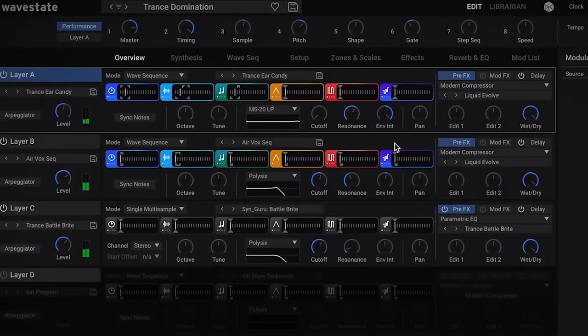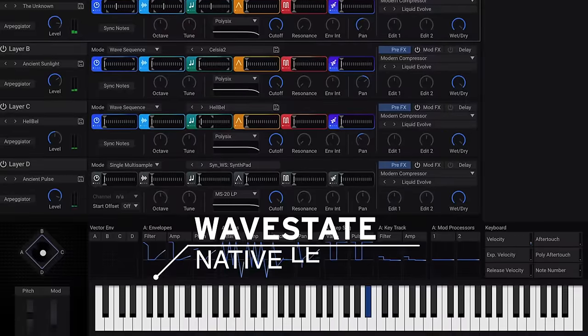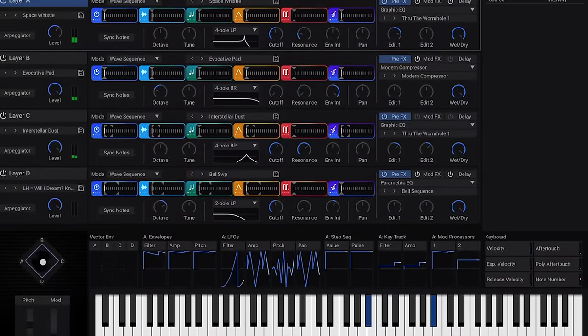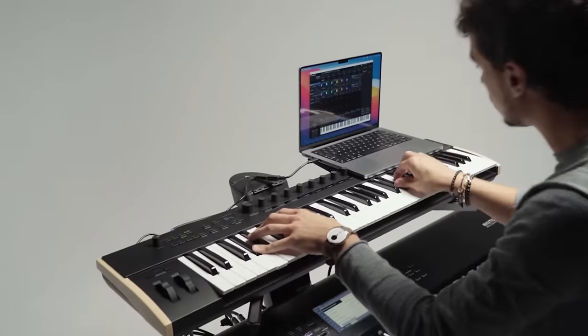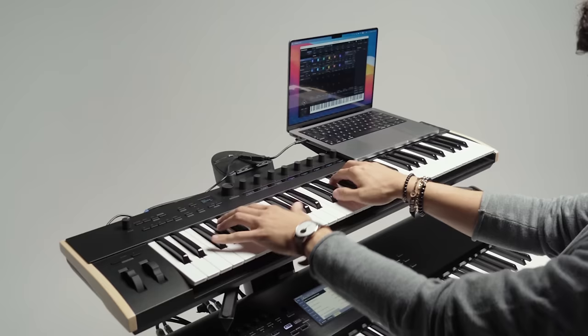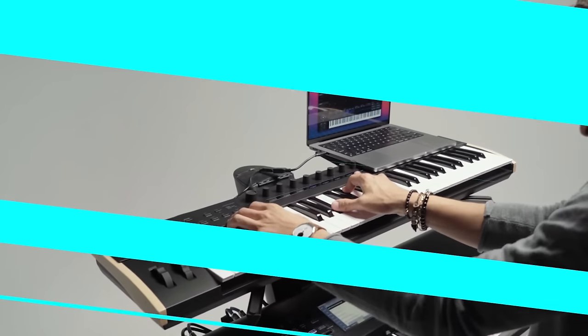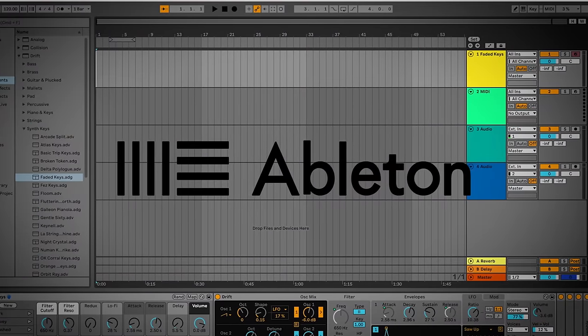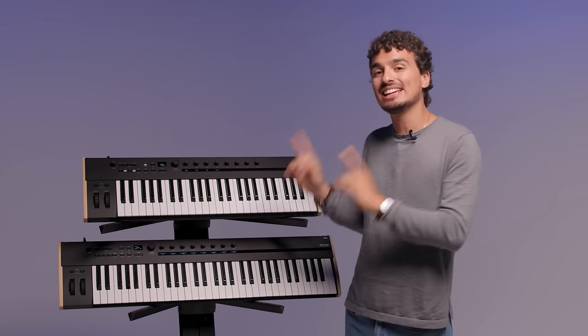Also part of the bundle with KeyStage is WaveState Native LE, which is a powerful synthesizer right in your computer. This is also a great way to explore KeyStage's aftertouch possibilities. You also gain access to Ableton Live 11 Lite, which is officially compatible with KeyStage, taking advantage of the MIDI 2.0 functionality.